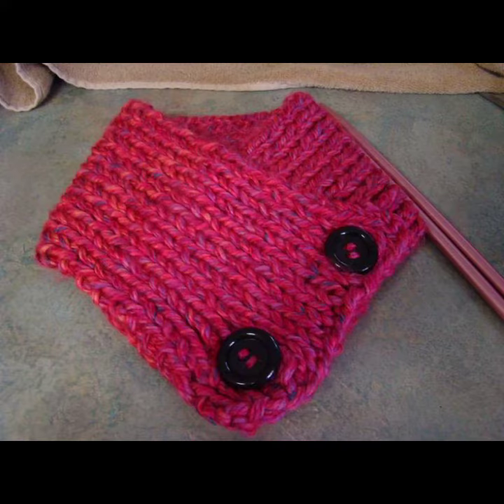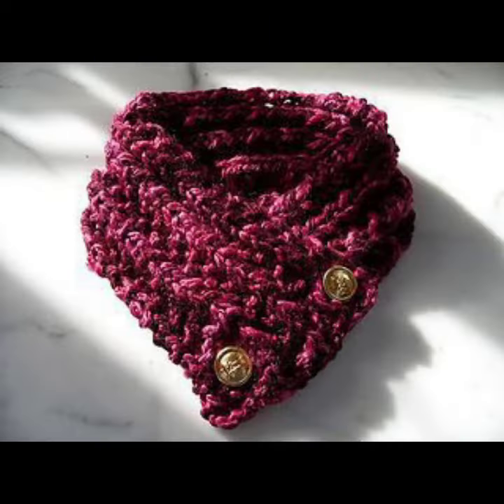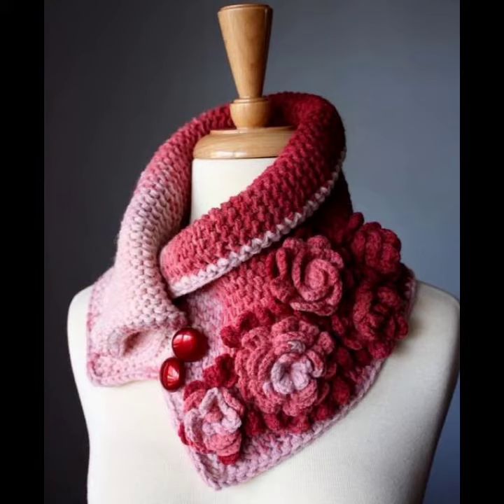You can wear these crochet cowl necks in the winter season because they are not only stylish but also very warm and comfortable. You can also make these crochet cowl necks in multicolor designs, and you can wear them at a party, on a casual day, on a working day, and for many different purposes.